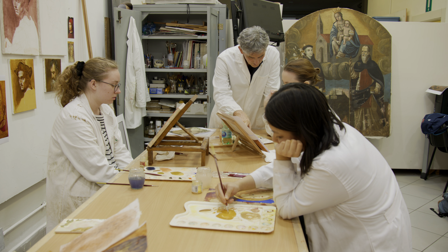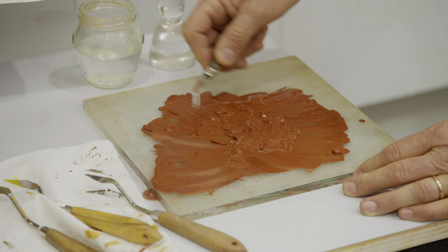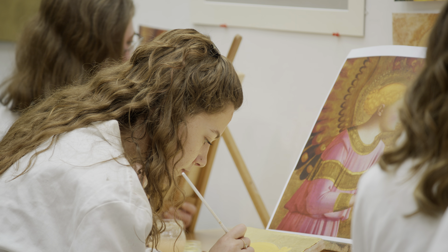As Nathania did in the past, in this course, students learn how to master the techniques used by the ancient Italian painters in the 1400s and 1500s. This enables them to better understand how to restore paintings and frescoes.